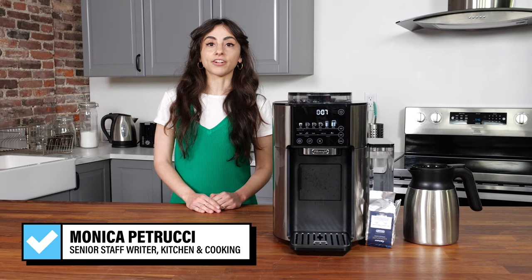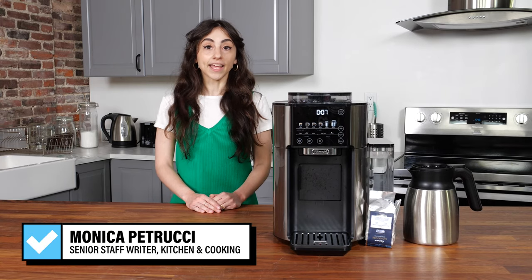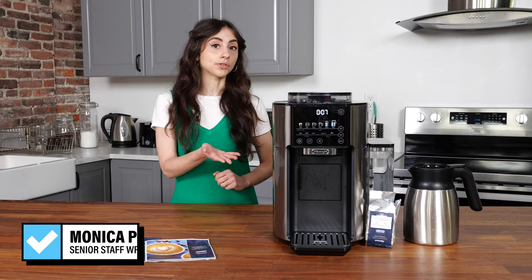Hi, my name is Monica. I'm the senior staff writer of Kitchen and Cooking here at Reviewed, and today we're going to be reviewing the DeLonghi Truebrew Coffee Maker.